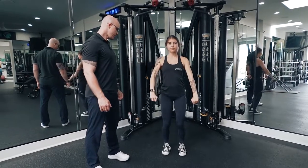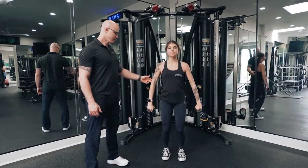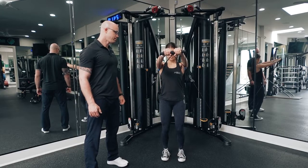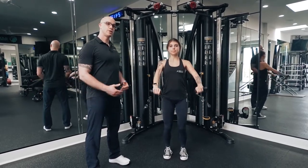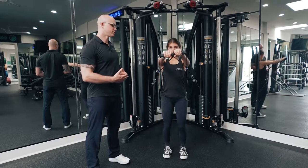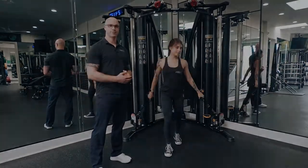Head up nice and straight, looking up tall, stopping it right from there, coming up. Perfect, let's do one more. Chest out. It's important to keep your chest out the entire time we do this exercise, and that's how you do a cable front raise.